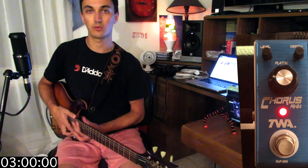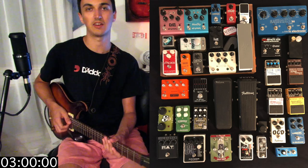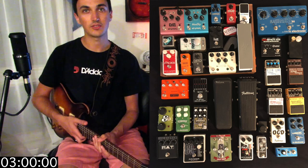There you have it — the Godlike Distributing and Totally Wicked Audio Flyboys line chorus pedal. That's a mouthful. If this video has helped you guys at all, make sure you leave a like. I'll put a picture of all my pedals up and you guys can leave me a comment of what you want to hear next. I've got a link in the description to godlike.com where you can find more information on this pedal. I'll see you guys next time.